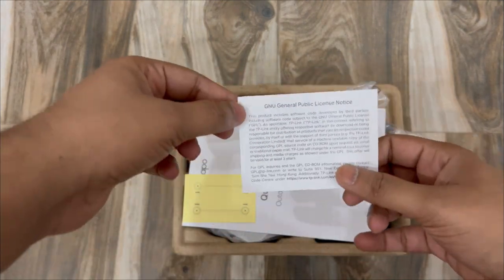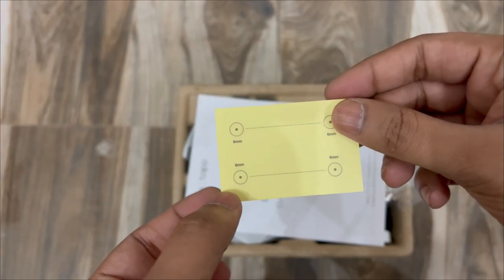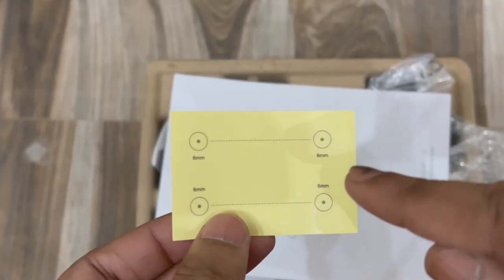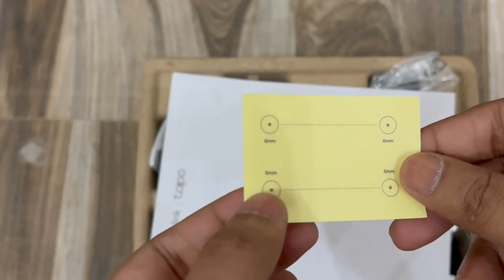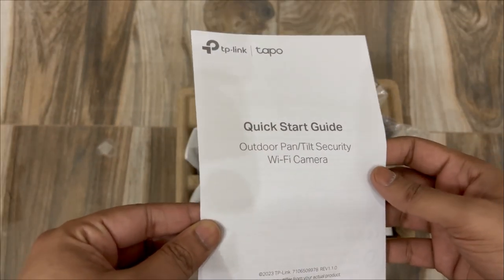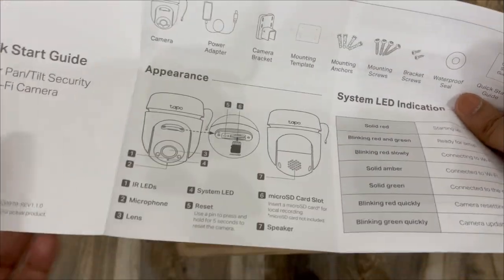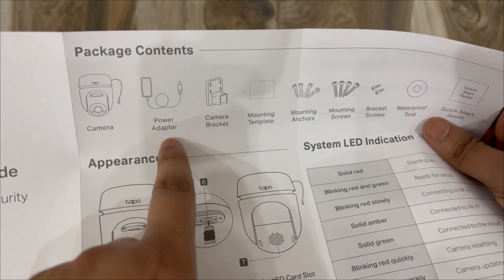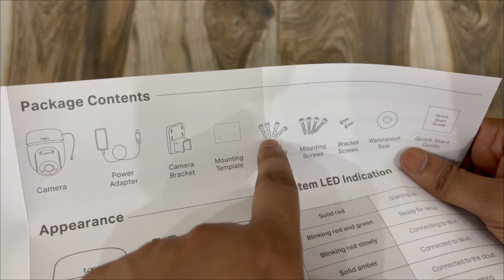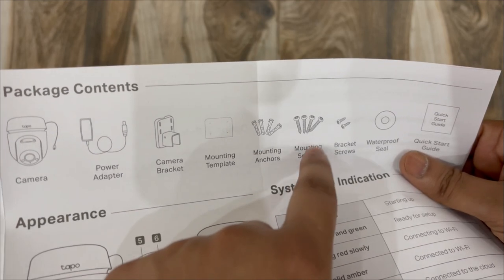Inside the box we find the mounting template, which you place on the wall or roof and drill directly into the marked holes. There's also a quick start guide with information about the camera and box contents: the camera, power adapter, camera bracket, mounting template, mounting anchors to insert into drilled holes, mounting screws placed on top of the anchors, and bracket screws to tighten the bracket to the camera.